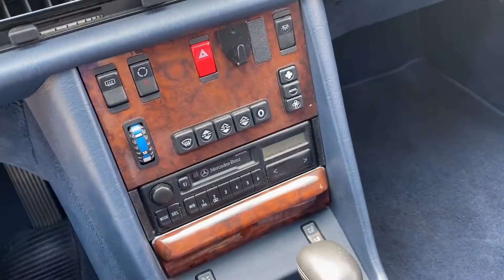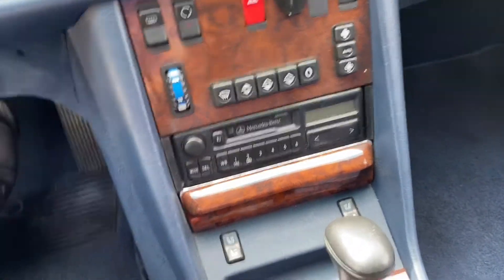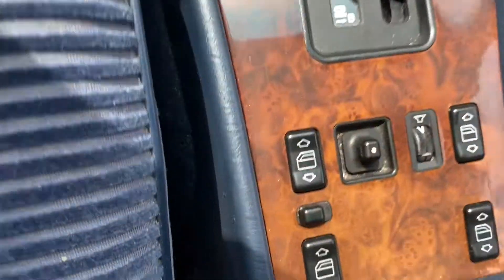Something kind of funny is that my family also has a W126 '88 560SL as well, but there are quite a few differences. Funny enough, I don't actually know what half these buttons do or mean, so I'm kind of playing around with it.